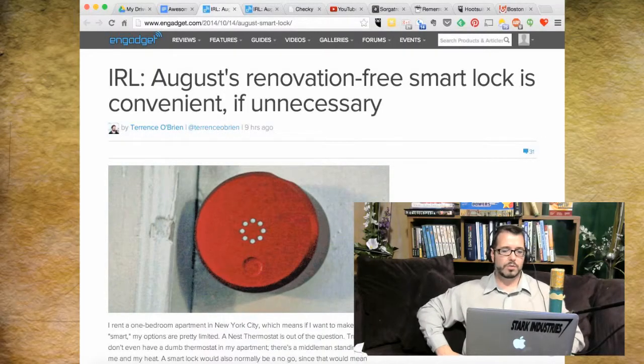I was walking downstairs in the steel building downtown where I work, and I'd already picked out my awesome thing of the week — and lo and behold, on CNBC or one of those channels they now have TVs all over the lobby doing news — it was front and center. So my item is the August smart lock, made by August. It's an electronic deadbolt.